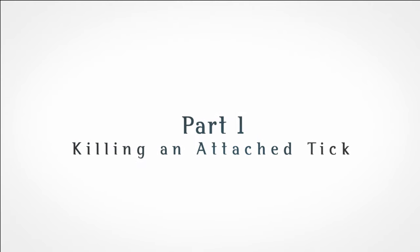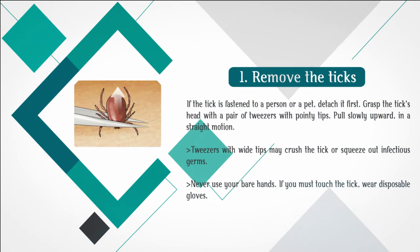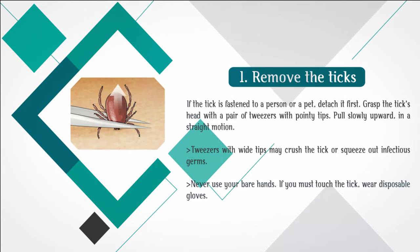Part 1: Killing an Attached Tick. Step 1: Remove the tick. If the tick is fastened to a person or a pet, detach it first.